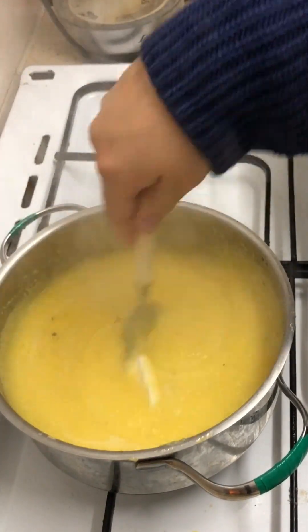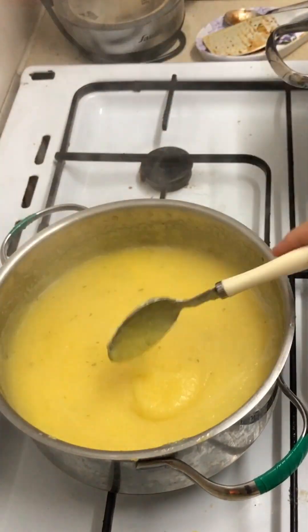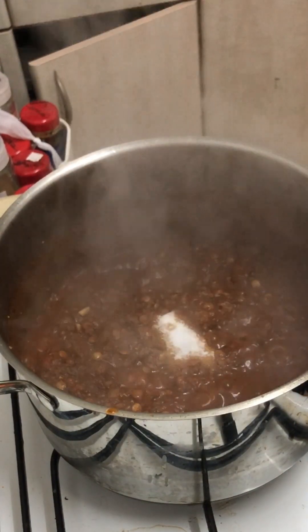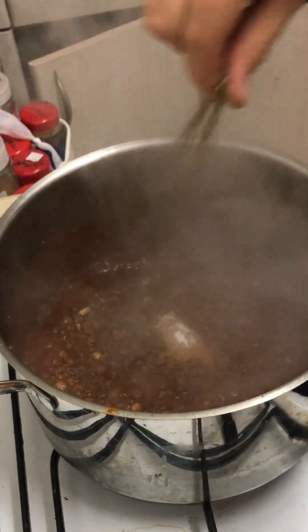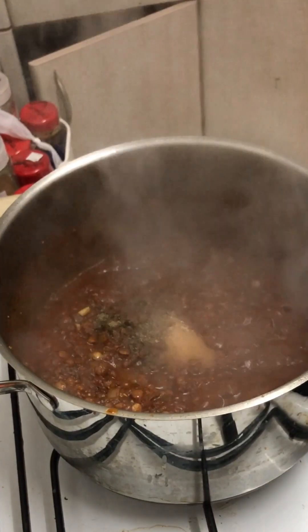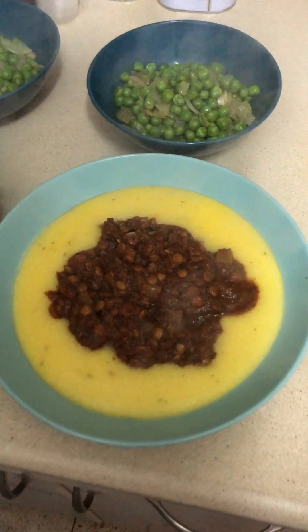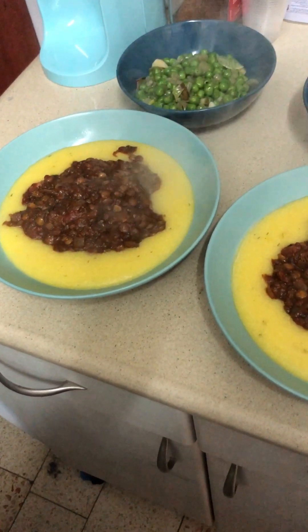You want to get it all mixed in and melty. The bolognese is done when the lentils are soft but not too soft - that's when you're gonna add your salt and your pepper to taste and get them nice and mixed in, and then you're ready to serve. And here's your final product - it was delicious!